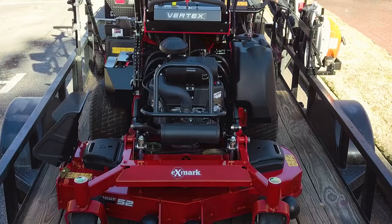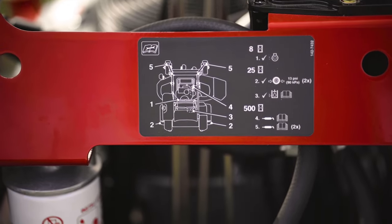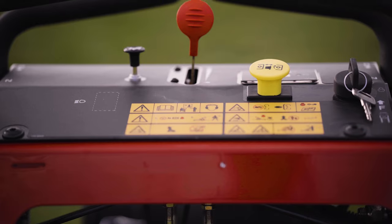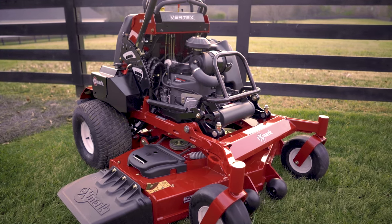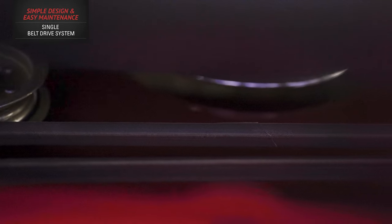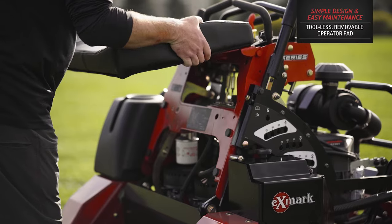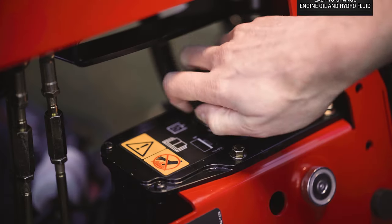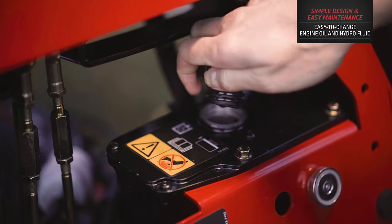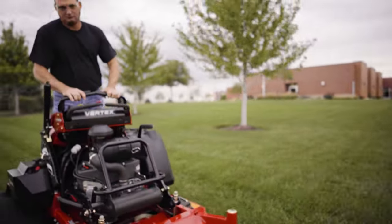One of Exmark's greatest accomplishments has been the company's ability to consistently leverage today's most complex engineering technologies to make our mowers simpler — like rocket science in reverse. A simple single belt drive system. A single eight-gallon fuel tank. A tool-less removable operator pad. Easy to change oil and hydro fluid. No in-season grease points. Only annual maintenance is required. Simple.